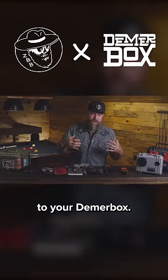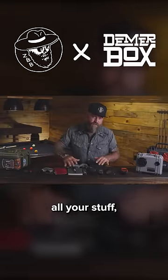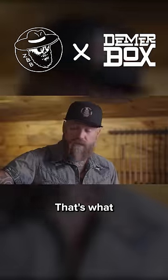You can cater your lifestyle to your DeemerBox, but there's no other speaker that charges your things and holds all your stuff, keeps the drive safe. That's what sets this apart.